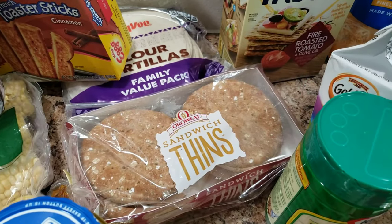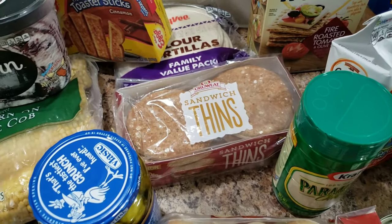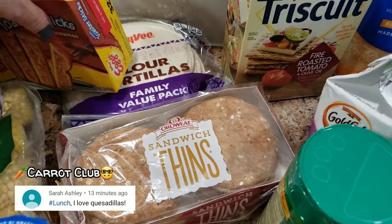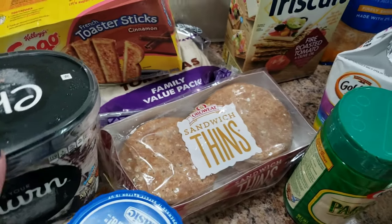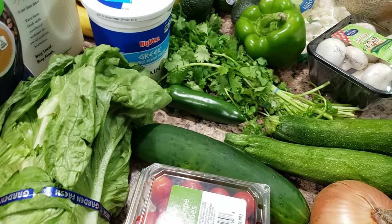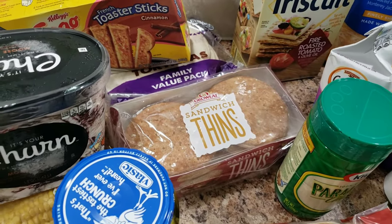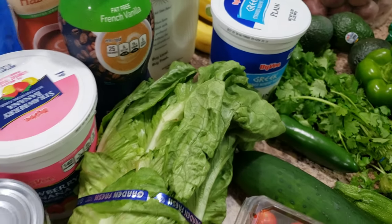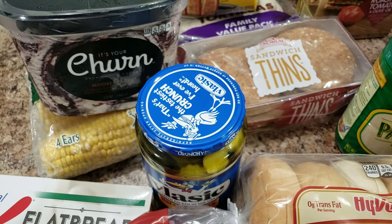I bought the bagel thins for myself for a sandwich and for Bella for pizza lunchables — she's really excited. Flour tortillas for quesadillas, and I mentioned I bought cilantro, jalapeño, and green pepper to make pico, which is going to go with our quesadillas. Then we'll use the Greek yogurt as our sour cream.